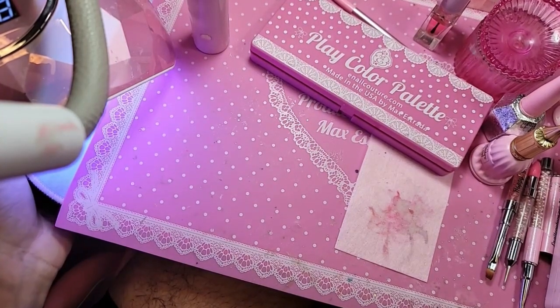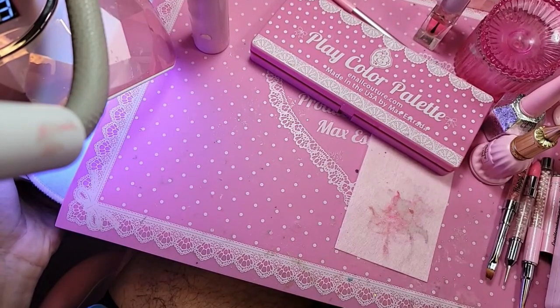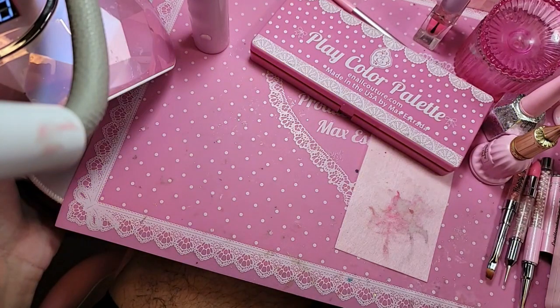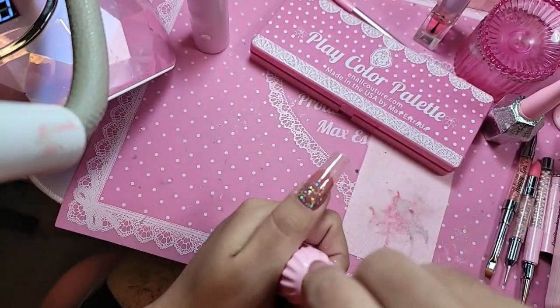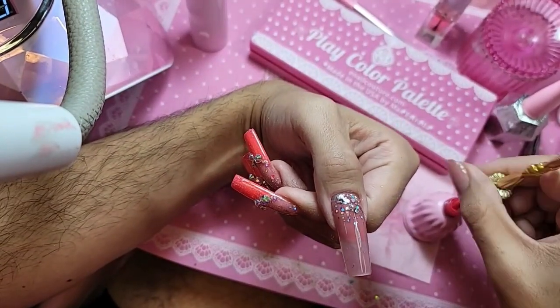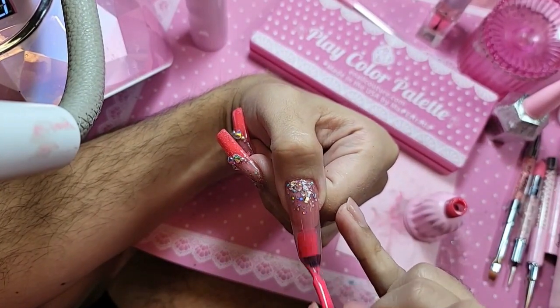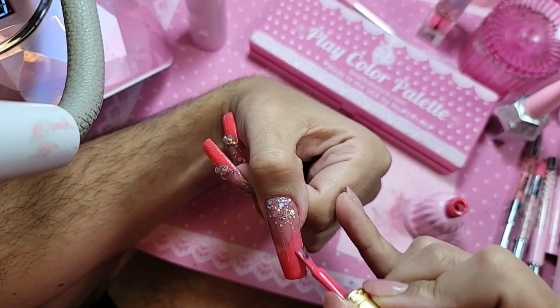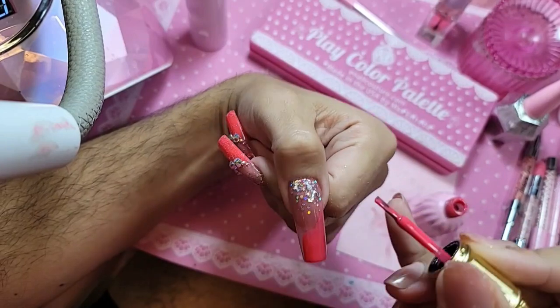Make sure that color is cured properly because we don't want any pitting, any bubbles, or any messes in our lines. Beautiful. So we're going to take BB92 from the I'm Neon collection and paint our French. Because these colors are one coat, you don't have to worry about super thick blobs of gel polish.